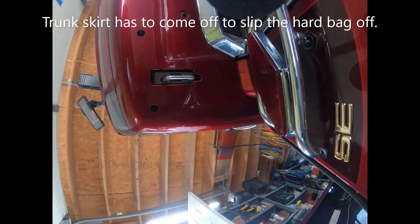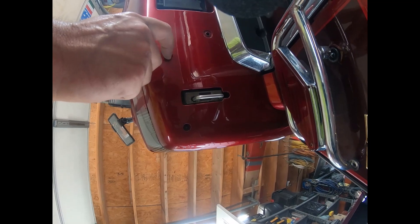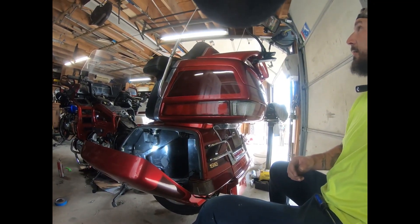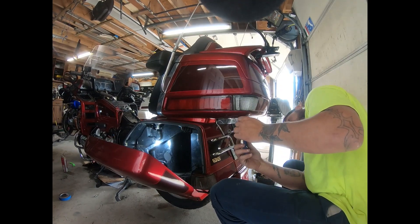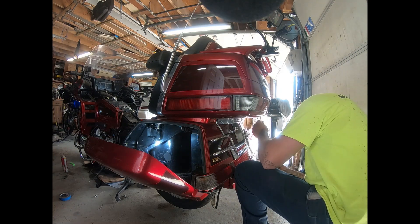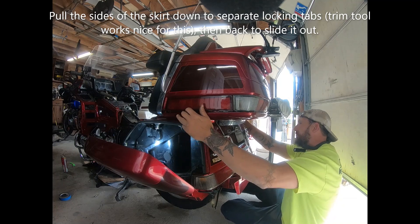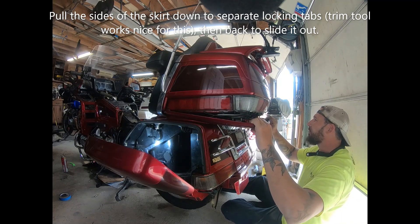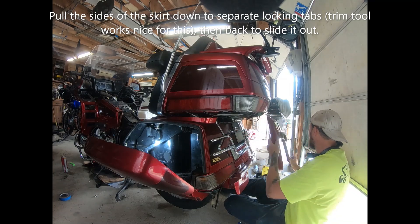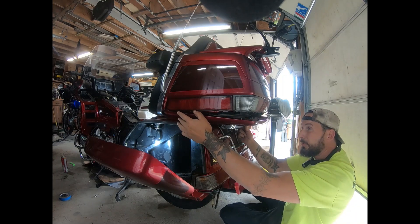The trunk skirt has four Phillips screws — one, two, this one right here, and two on the same side on the other side. After you get these four screws off, you're going to work a trim tool down the edge until it kind of pops a little bit, and then you have to pull it forward.